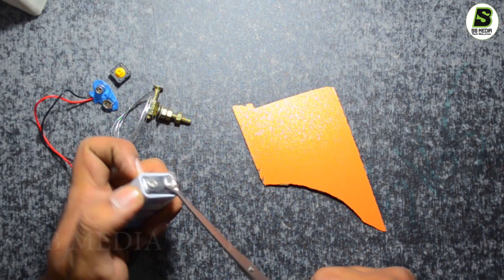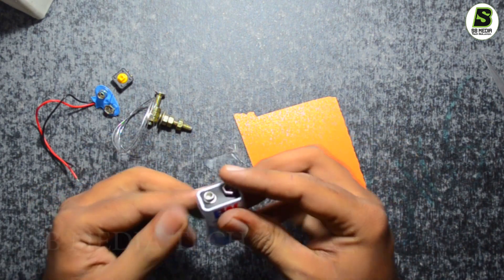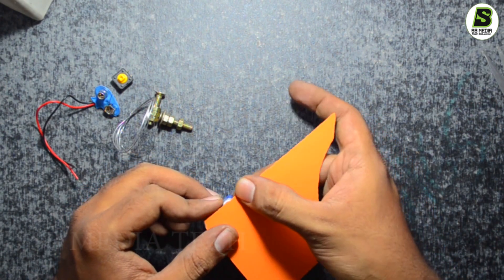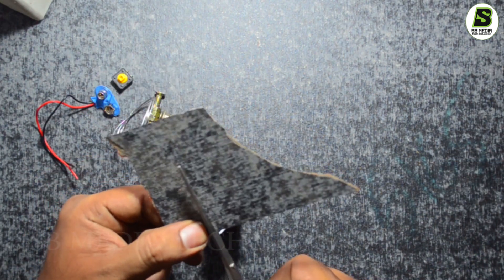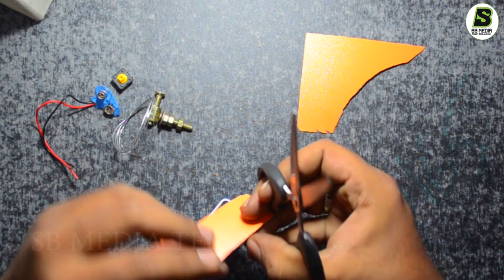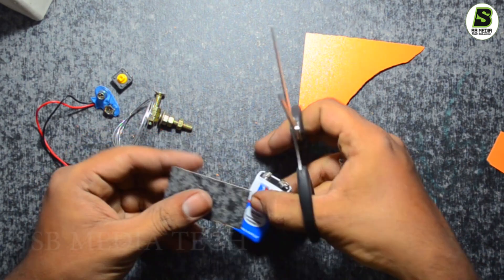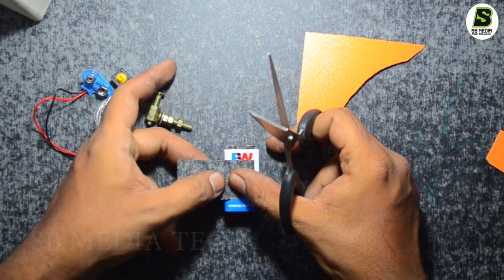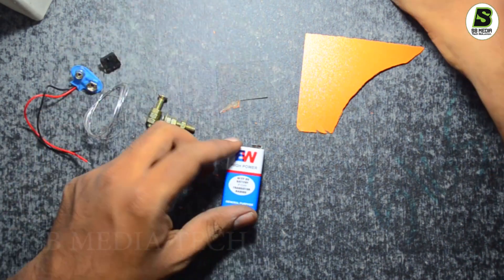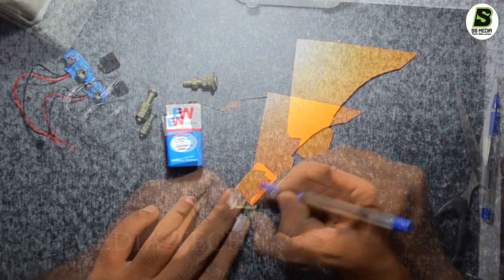I will remove the battery. I will cut a piece from the top. I will cut two pieces of cardboard. I will cut a metal conductor. I will cut two holes in the cardboard.